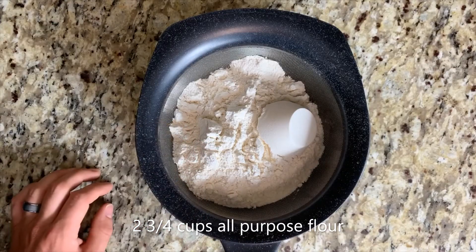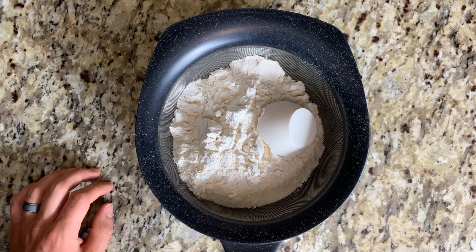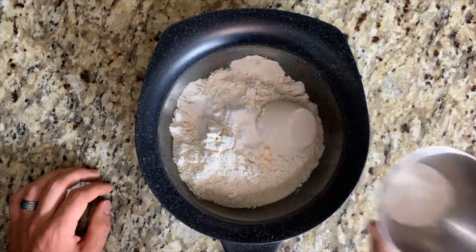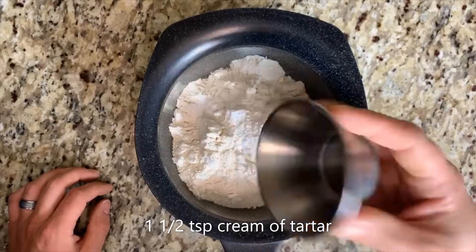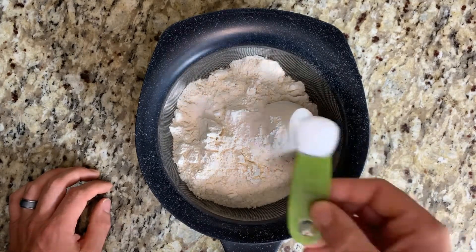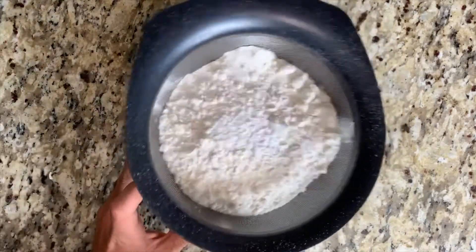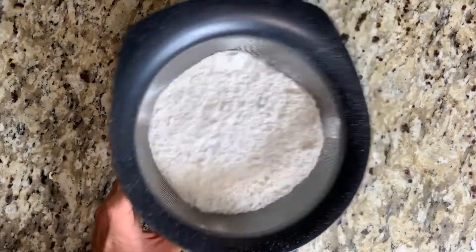To get started we have two and three quarters cups of all-purpose flour. We're going to add a half a teaspoon of baking soda, one and a half teaspoons of cream of tartar, one teaspoon of iodized salt, and then we are going to sift everything down into our bowl, removing all of the clumps.